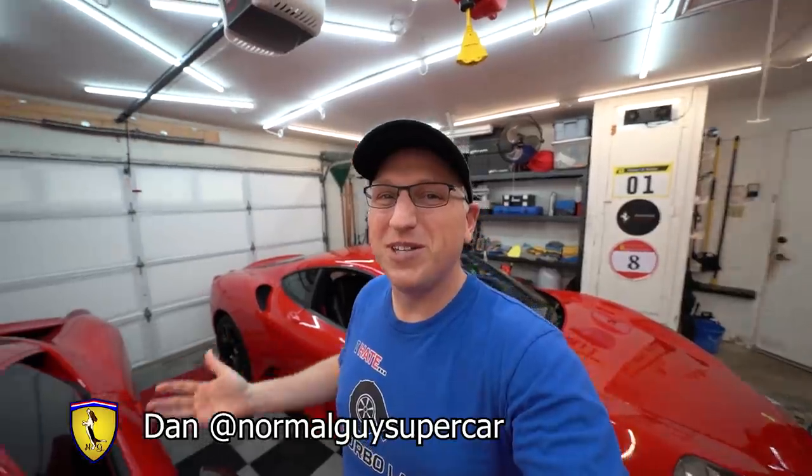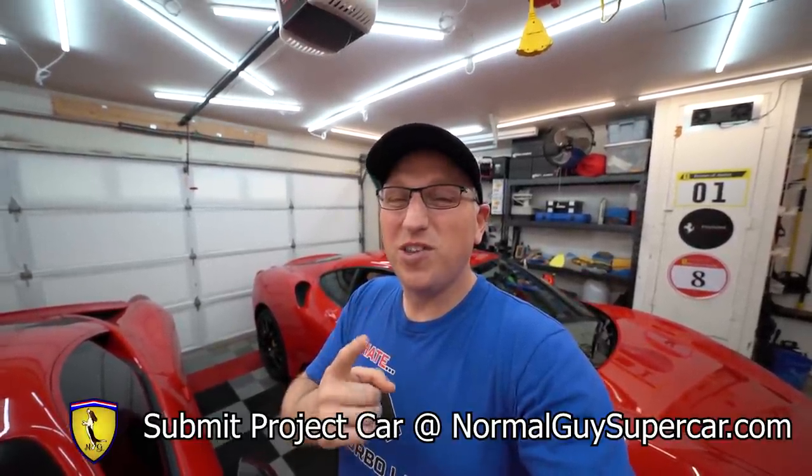My name is Dan. This is my garage, and this channel is all about the supercar ownership experience — buying and selling them, maintaining them, DIY work on them. Today we are working on our Ferrari F430 project car that we're going to flip and sell to one of you. One of you submitted this car to my website, I bought it, and I'm going to split the net profits one-third with Justin who submitted it. If you happen to stumble across a cool Ferrari or supercar that you think would be a good car to flip, go to my website, normalguysupercar.com, go to the Submit a Project Car form, fill it out, and if we choose that car, we will split the net profits with you one-third.